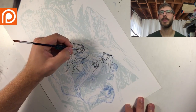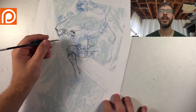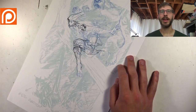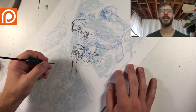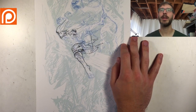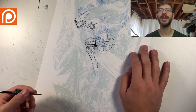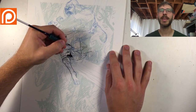I work on these in chunks — only about two hours every weekday. I inked those leg bands, walked away, came back the next day, and thought: those just look like garter belts. They were too — they did not look the way I intended. So you're going to see me later just edit them out.